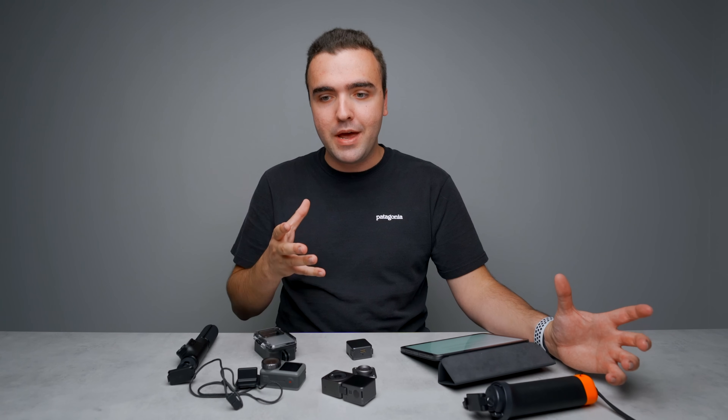That concludes our rapid fire session of things I just couldn't cover more in depth. Hope you guys enjoyed. Feel free to subscribe down below. The FPV video tomorrow is going to be really fun — my thing is drones and that's going to be a lot of fun. Anyway, hope you guys enjoyed the video, and as always, I'll talk to you later.